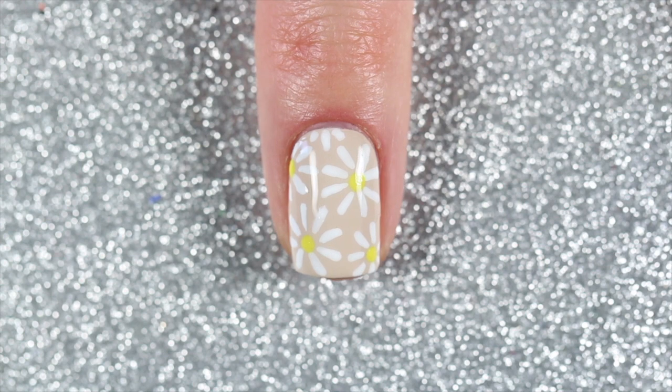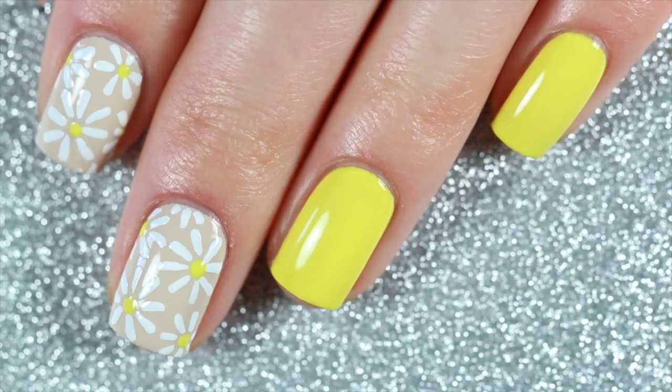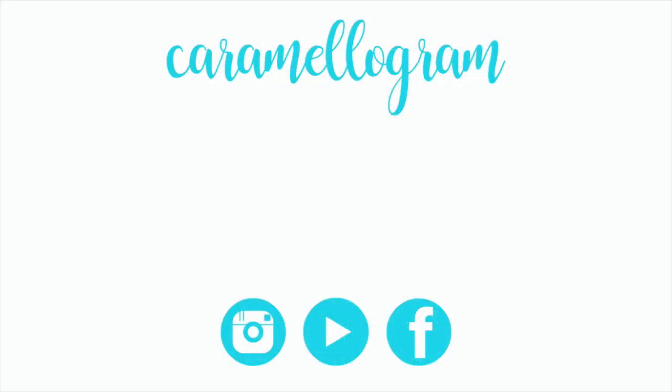And here is the finished daisy nail art design! That's all for today's nail art video. If you want to see more nail art featuring the shades from the Butter London Zodiac Nail Vault, be sure to subscribe below so you don't miss out on the upcoming videos. If you want to check out the swatches of the polishes from the Zodiac Nail Vault or my last design featuring the Taurus shade, Coming Up Roses, you can check out those videos or the playlist by clicking the link on your screen or in the description below. Anyway, that's all for today and I'll see you guys next time, bye!